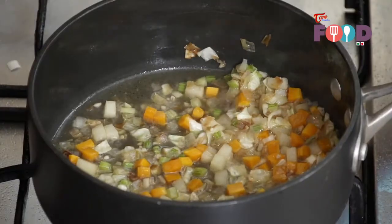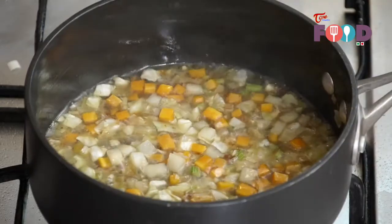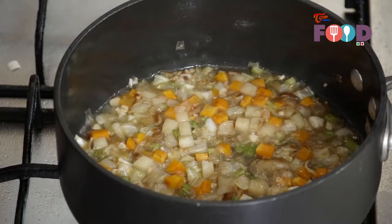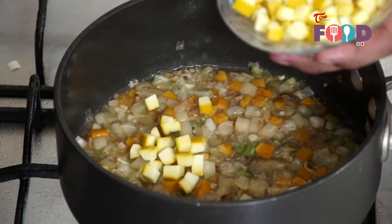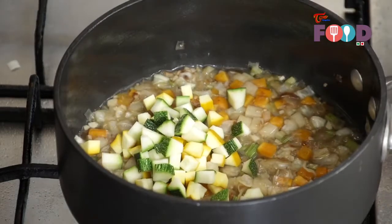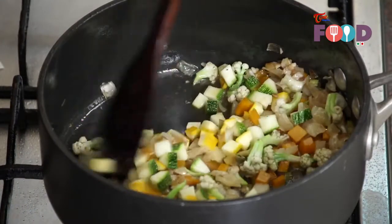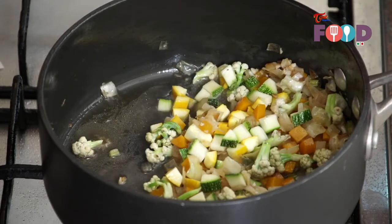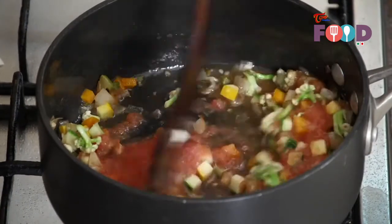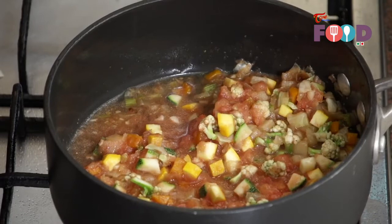Simmer the vegetables till the potatoes and carrots are cooked through; once cooked, we'll add the other vegetables. So our carrot and potato is almost cooked now. We'll add around 2 tbsp of yellow zucchini and 2 tbsp of the green one, and around 1 tbsp of the cauliflower — give it a stir. Now we add around 1 cup of the tomato sauce into it and mix it well. Then we will add around 1 cup of the vegetable stock.